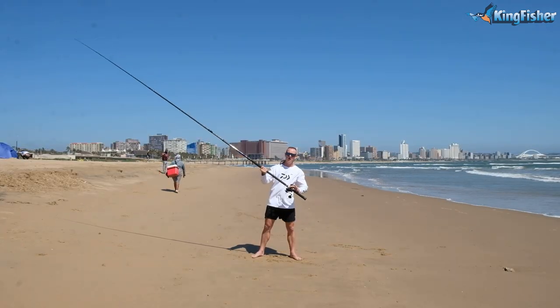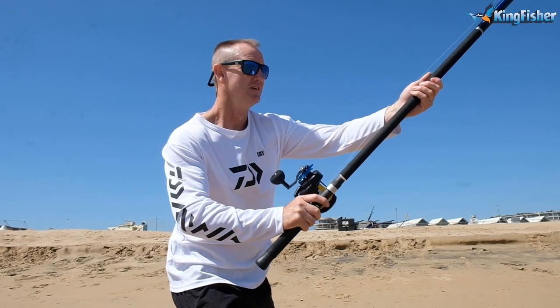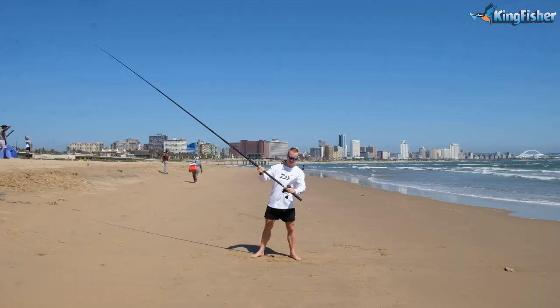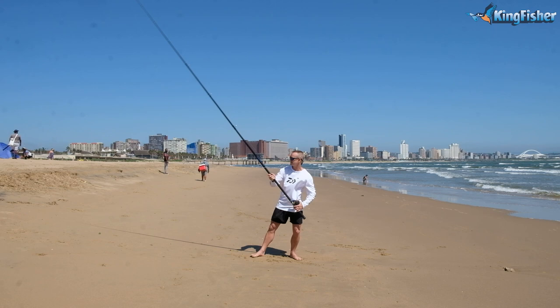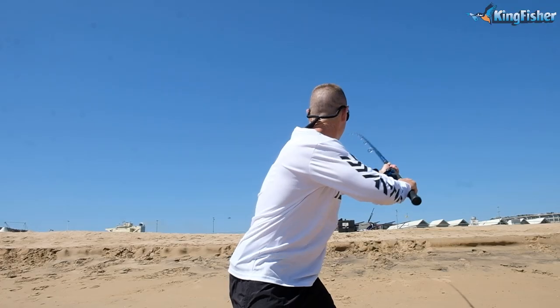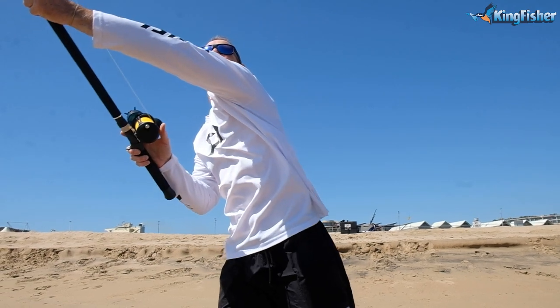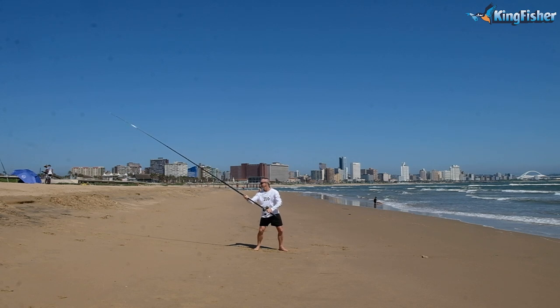How we hold the rod — it's got a trigger on it. One finger there, one finger like that, so basically we're holding it like that, getting our distance right, swing it out, one finger like that. Come across. Swing it out once again.